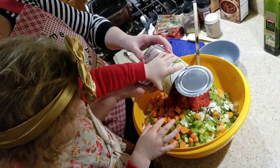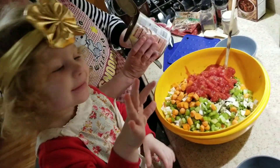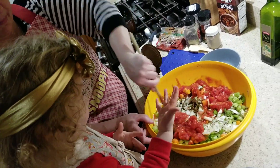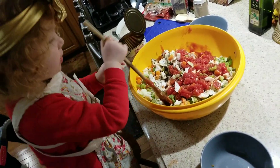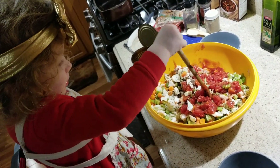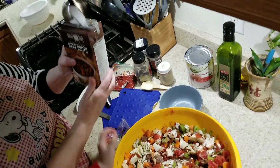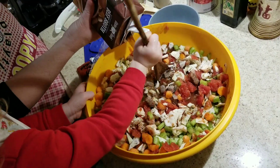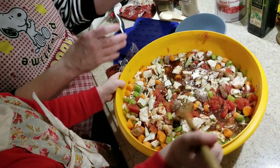Then we got the tomatoes in. We're going to put in about 32 ounces — almost the whole thing — and we'll see how much fits in our pan. And then this is our beef broth.